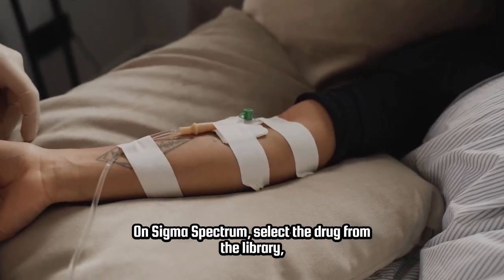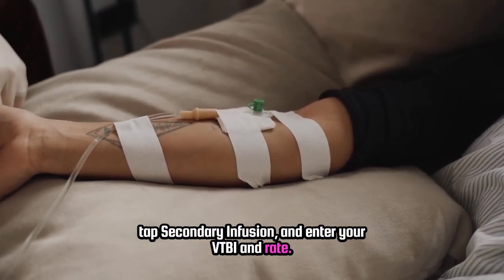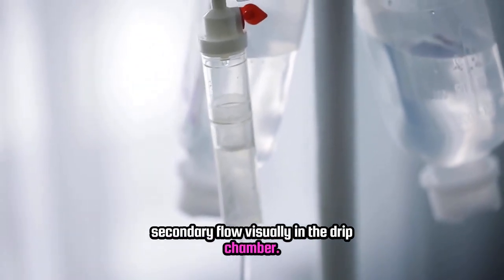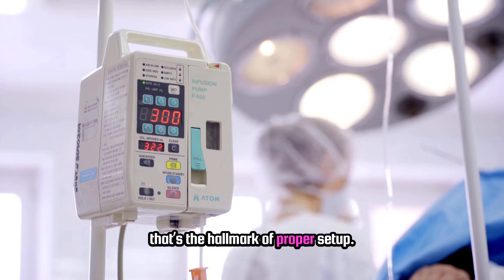On Sigma Spectrum, select the drug from the library, tap secondary infusion, and enter your VTBI and rate. Make sure the secondary is higher and the clamp is open. Then hit run and verify secondary flow visually in the drip chamber. Once complete, the primary automatically resumes — that's the hallmark of proper setup.